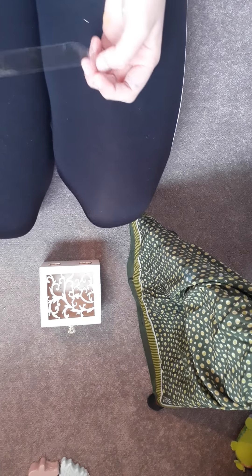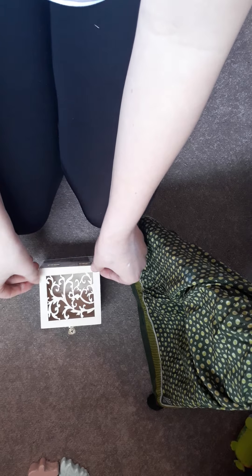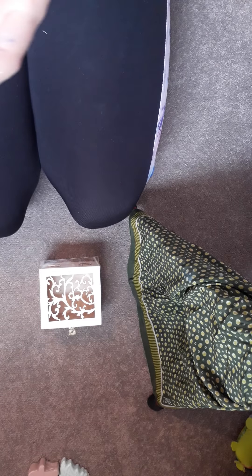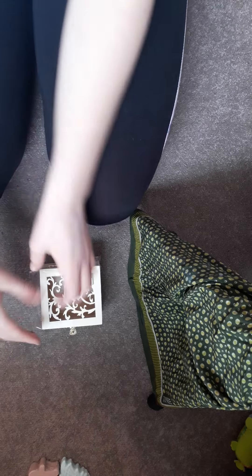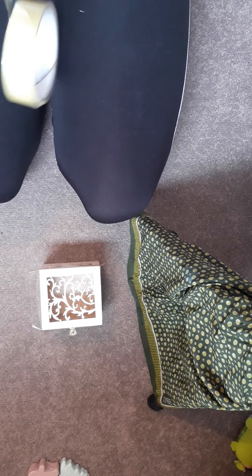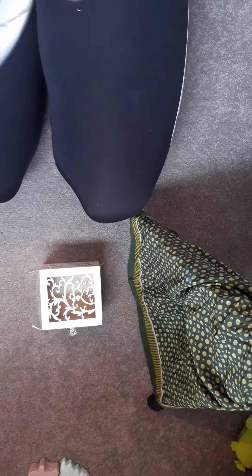I'm only going to paint the outside because there's no need to do the inside. First I'm going to cover it with some tape because I'm going to paint that side first. I have an idea in mind — no trees, but some sorts of blues, greens, and gold.